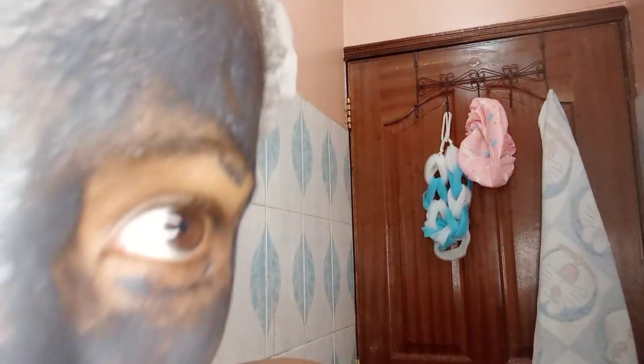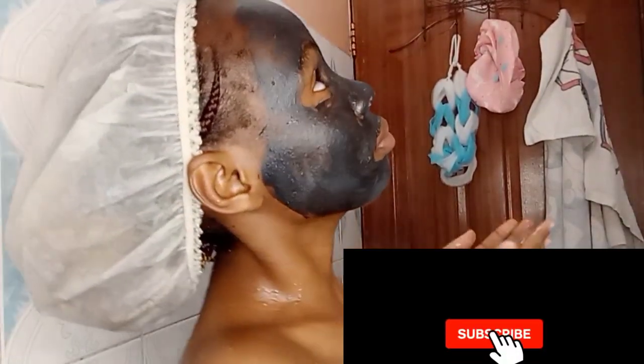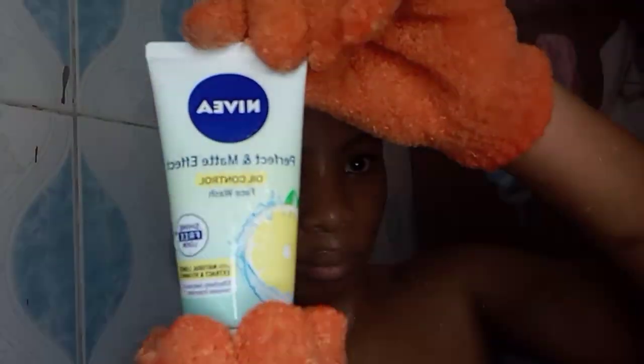As always, we're going to start our feminine hygiene by masking. I'm using the Ganye shuffle three-in-one charcoal mask. I'm trying to let it dry up quickly. It's 15 minutes later — let's wash it off. I usually do this three to four times a week and it has really, really improved my skin.